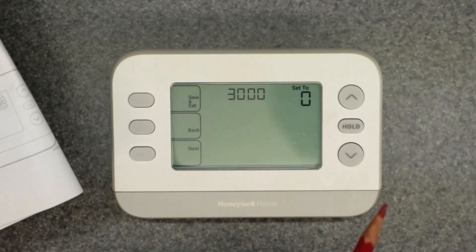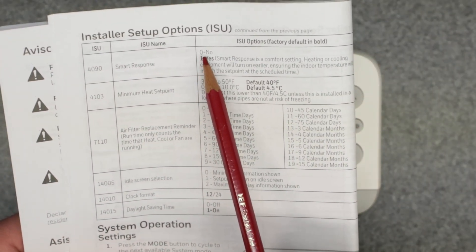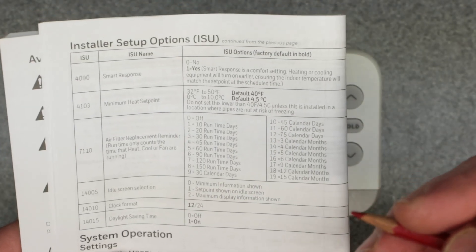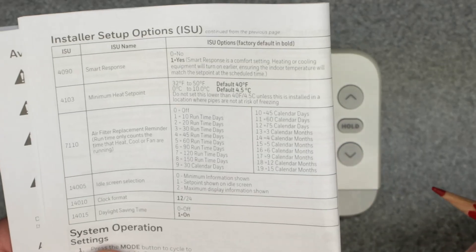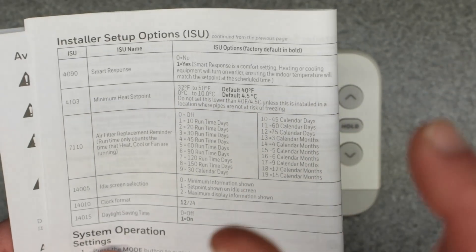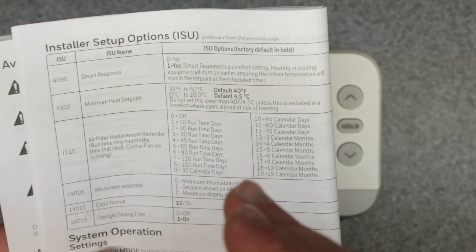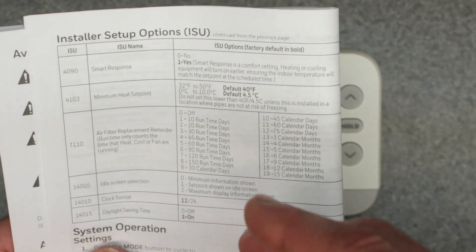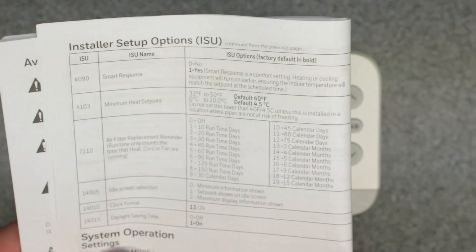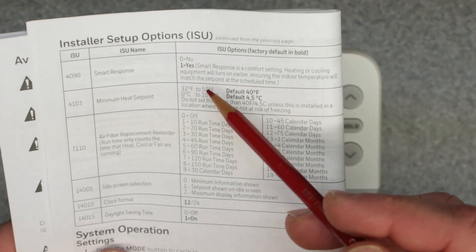The next one is 4090 — smart response. Zero equals no, one equals yes. This will preheat or pre-cool the zone, turning the heating or cooling system on early so that for your scheduled period start time it's already at that temperature, versus just turning on at that time and potentially taking an hour or two to reach the set point. If you want it to preheat or pre-cool, select yes for this one.